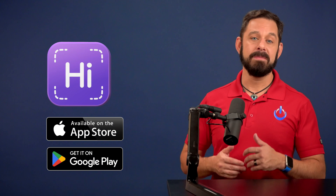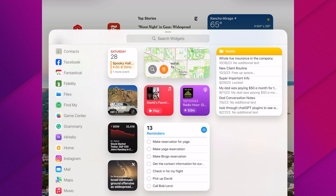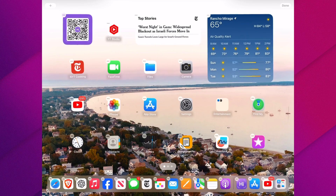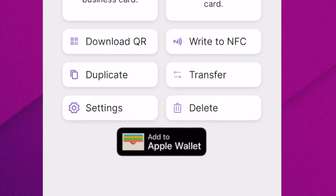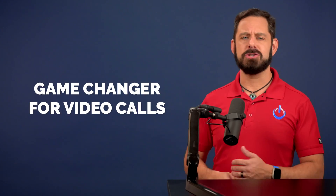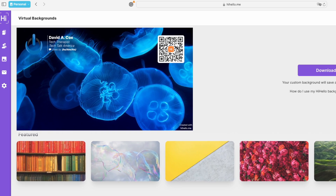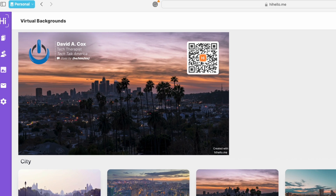What sets them apart? Well, they don't just help you make an email signature. They also let you convert it into a business card with a QR code that you can access as a widget on your phone or tablet, or you can even keep it stored in the wallet app. If you do a ton of video conferencing calls, they also have a ton of different virtual backgrounds that incorporate that QR code into the design.